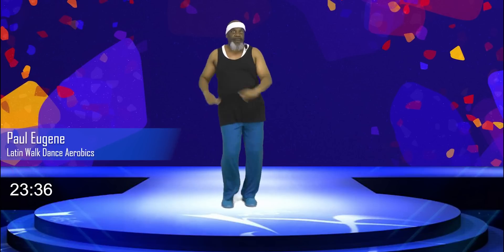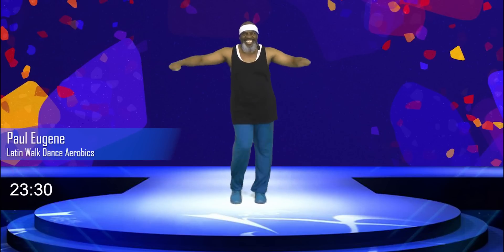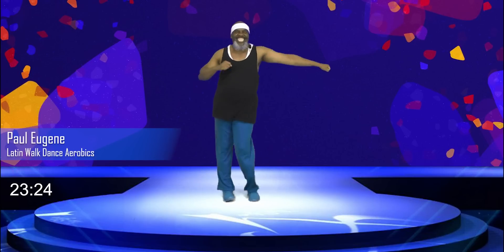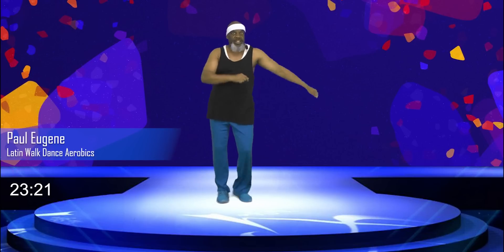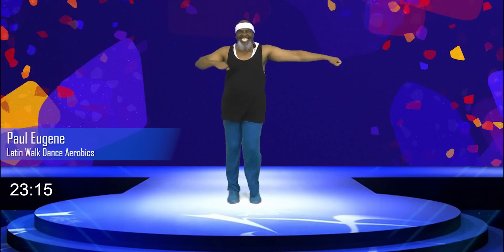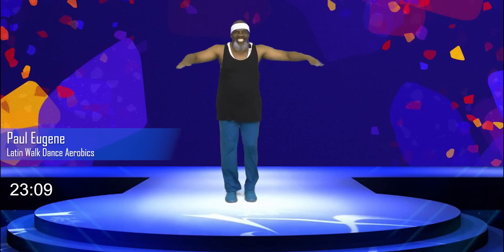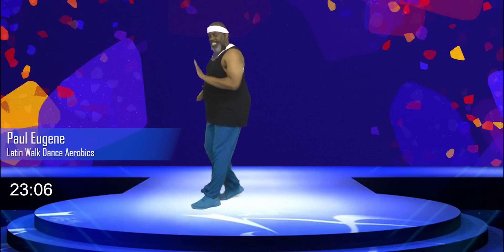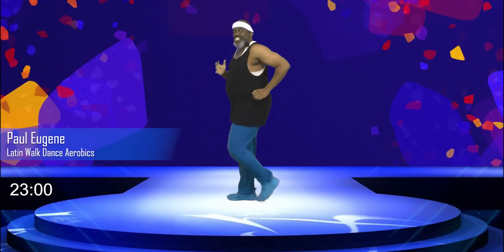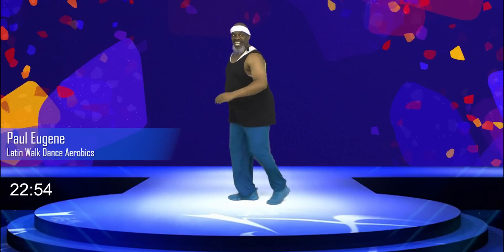Yes. Now this time we're going to go one, two, three, four, and a little merengue that side. One, two, three, four. Nice. Here we go, turn. One, two, three, four. Little merengue that side. One, two, three, four. Nice. Now give me mambo here, stay right here. How you doing? You got your mambo on, I got mine on. And four, three, two. This side, here we go.